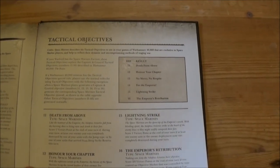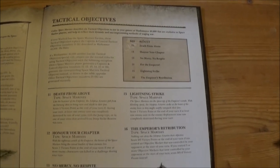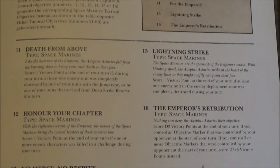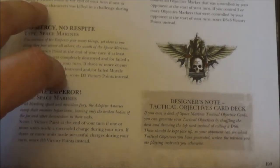And of course we've got tactical objectives now. I've actually bought the card set, which I might go through very briefly in another video to show what's in them. You get all the objective cards in the set, and on top of that the larger data cards have the chapter tactics written down and the combat doctrines, so you've got them to hand without having to open the book up.